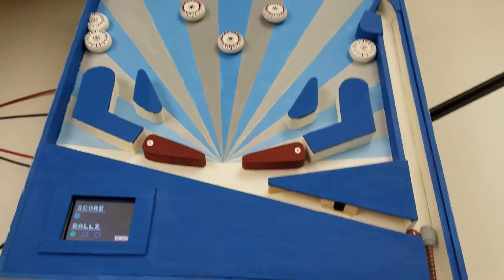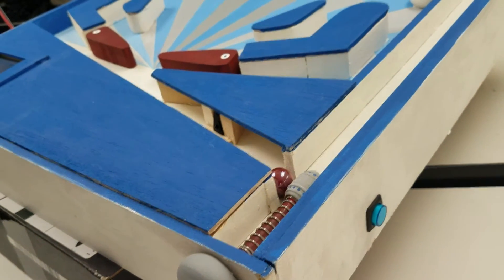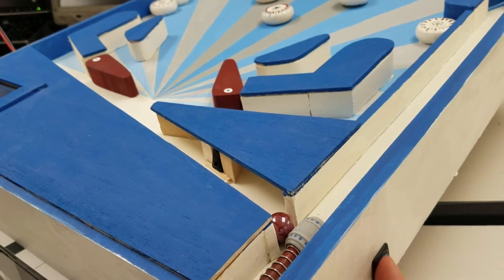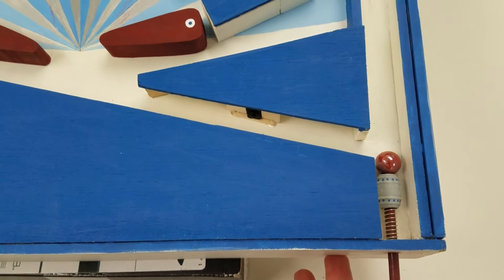Found on the board also are two flippers at the bottom, which are controlled using a button on each of the two sides. When these buttons are pressed, the flippers will go forward. Found on the bottom right corner of the board is the mechanism by which the ball is launched into the playing field.